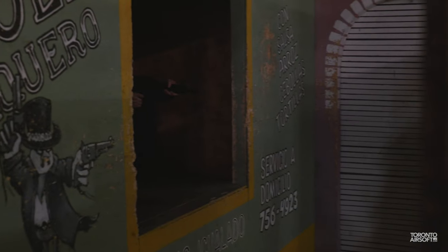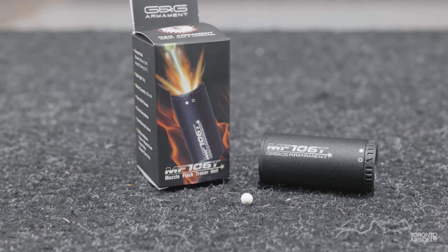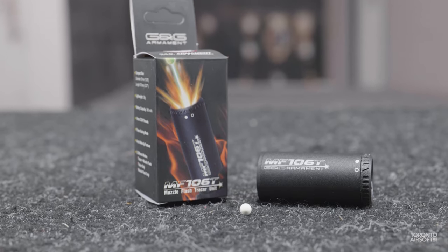Let us know in the comments what you think of the new muzzle flash tracer trend — cheap gimmick or fun new innovation? I'll catch you on the next one.